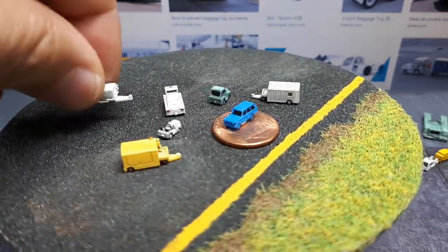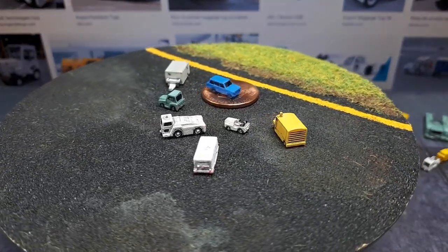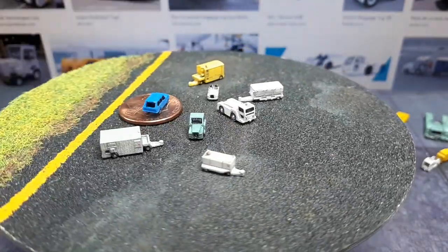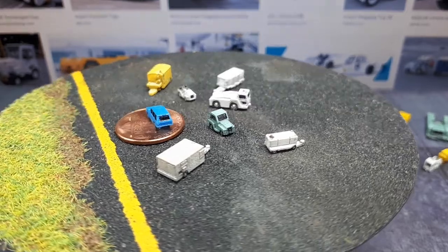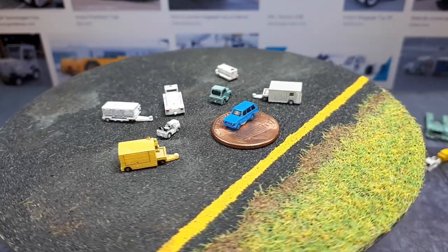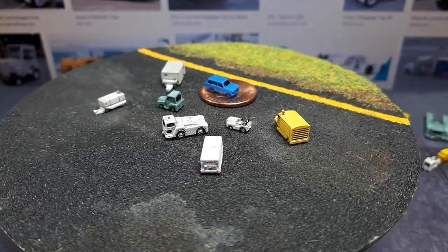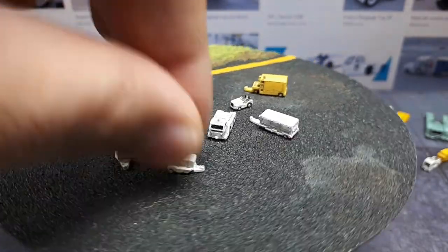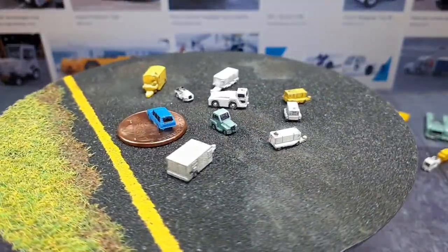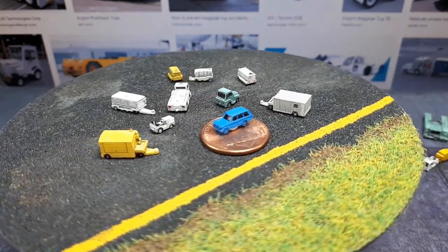This next one is called a GPU Klima 400 — I assume 'Klima' means it's an air conditioning unit. Then there's a GPU FT-99, which I think was hooked up to an earlier tractor. GPU might stand for ground power unit. This next one is called a GPU 409 E-Cup — I also have a yellow one — and if it's an E-Cup, maybe it provides electricity, which would make sense if GPU means ground power unit.